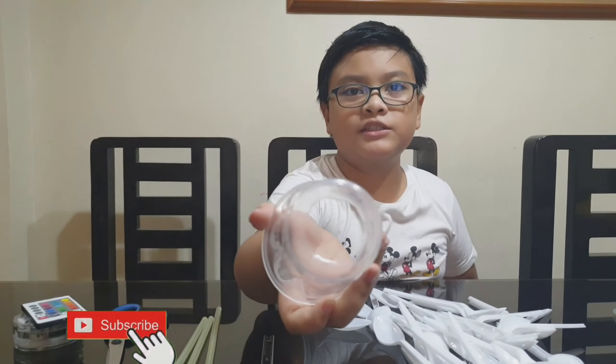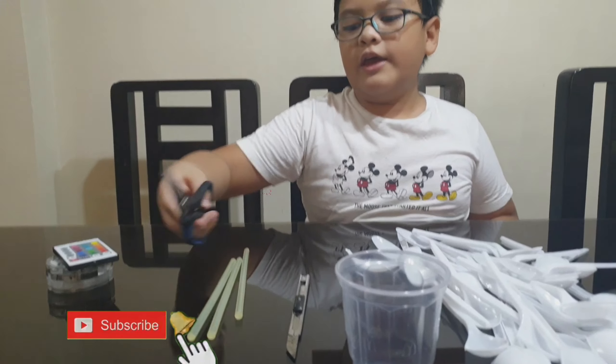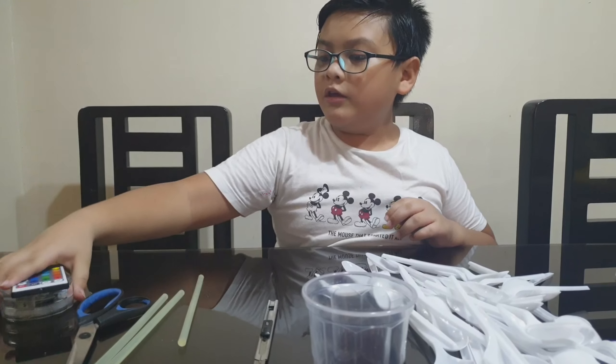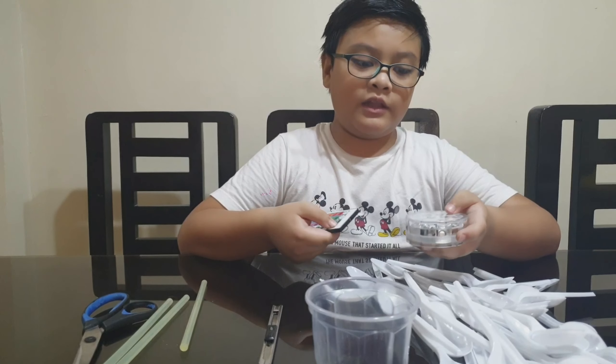I won't be using the cutter because I already did it. As you can see, I have a hole on the bottom to make the light even clearer. We will also be needing scissors and some glue sticks to make your glue gun work. You will also be needing any type of light that works.